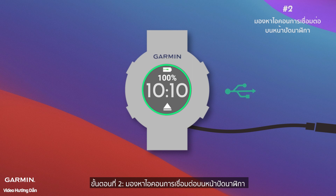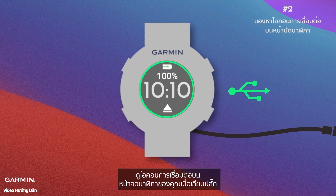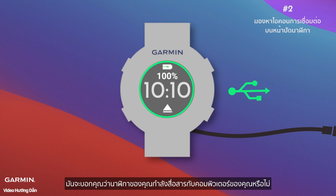Step two: look for the connection icon on the watch face. Keep an eye out for the connection icon on your watch's screen when it's plugged in. It tells you if your watch is talking to your computer.